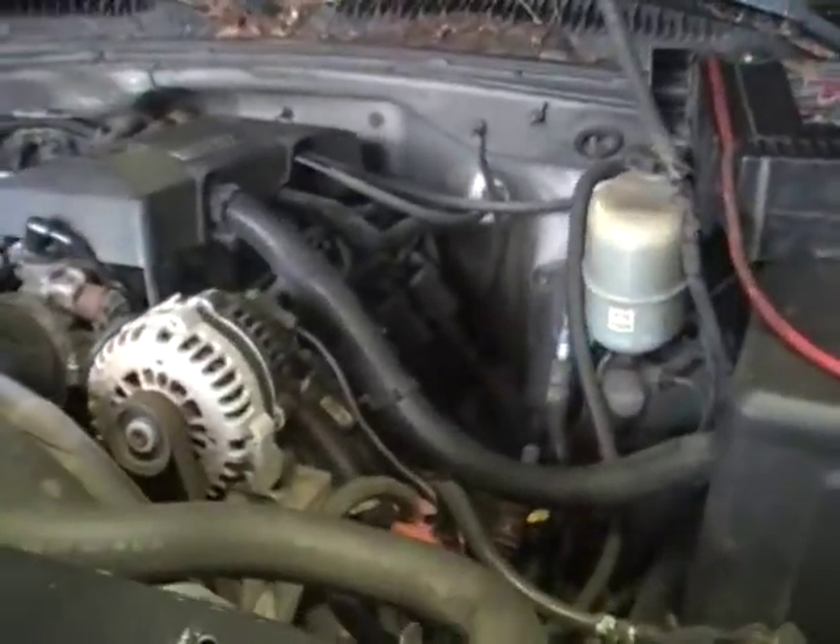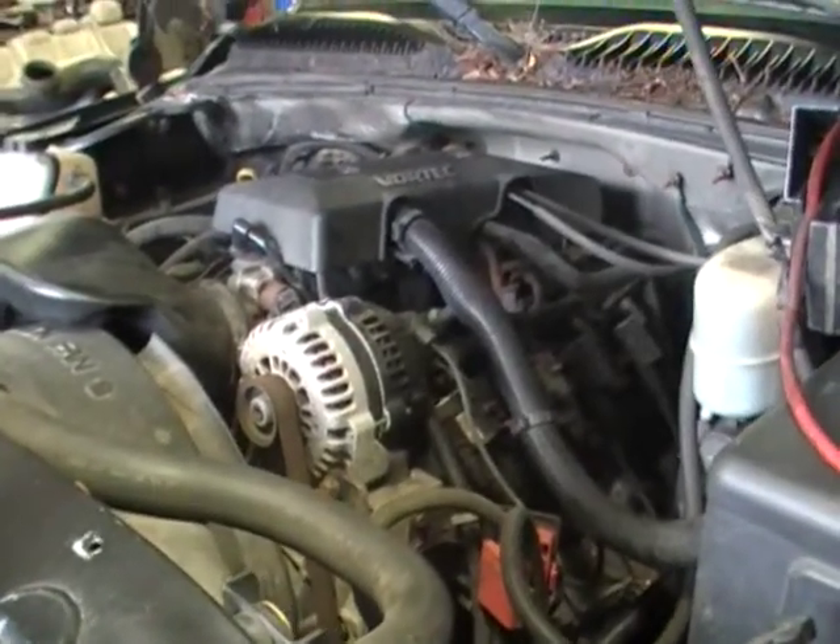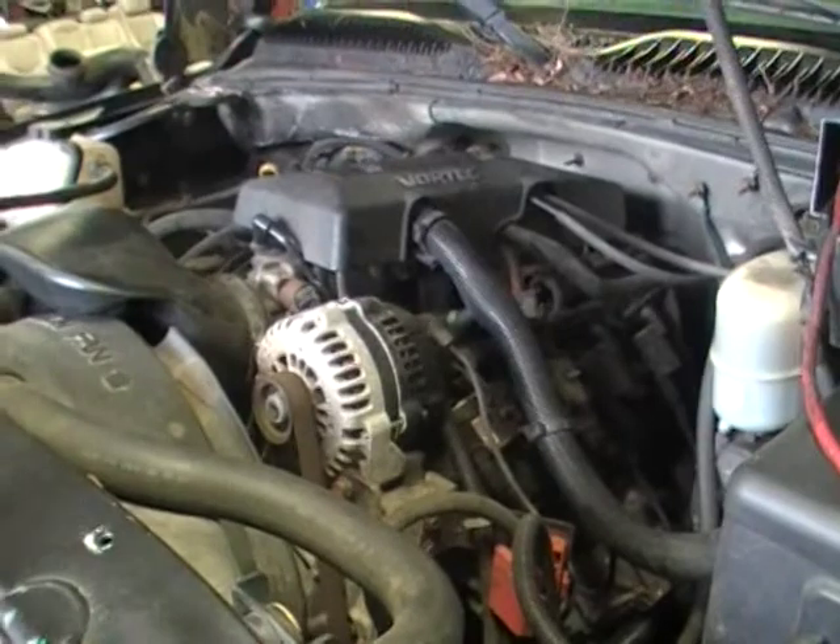Still has 300 horse — not a damn thing wrong with it. In fact, if you're doing a project and you're going to rebuild it or change heads to L92 heads, this is the one for you.